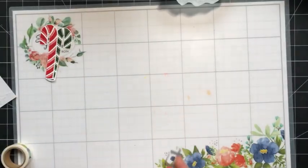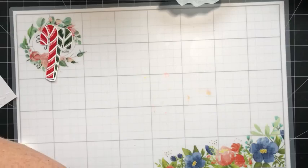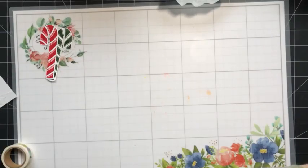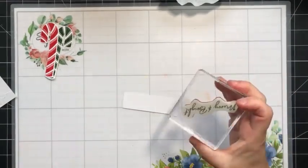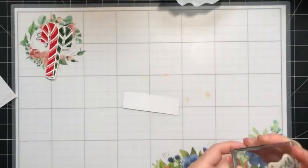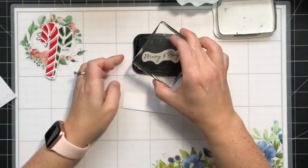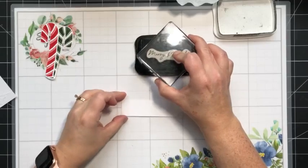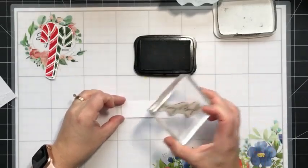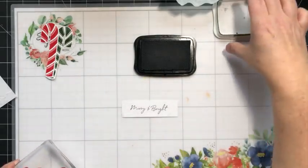Oh, I love those — they look so nice, all shiny like that. Let's set the dies aside and bring in another scrap of white cardstock. We're going to stamp the greeting that says Merry and Bright, and I'm going to stamp it in Memento ink.